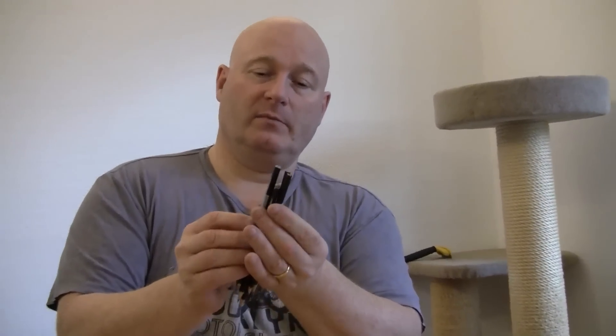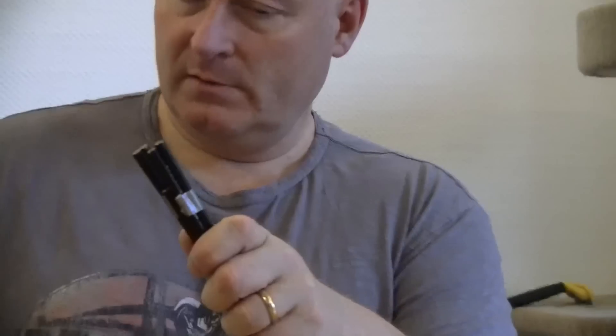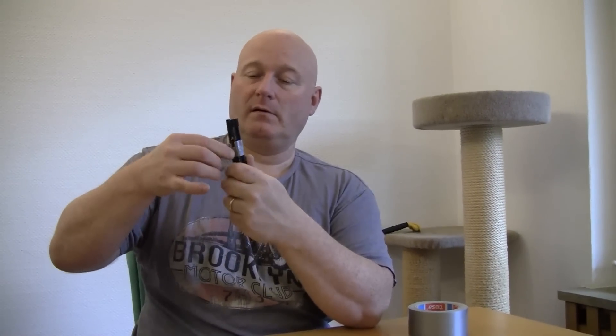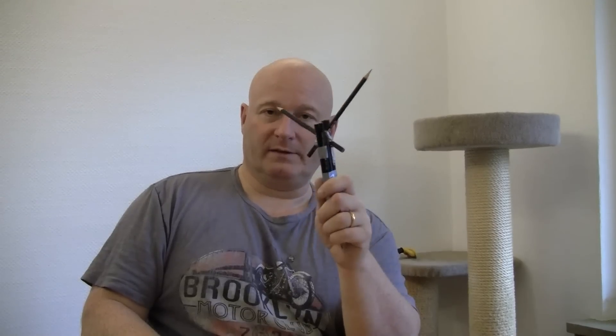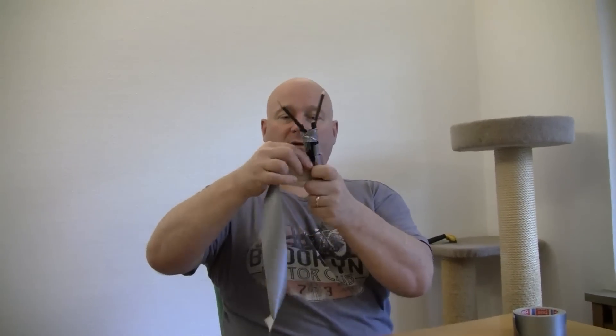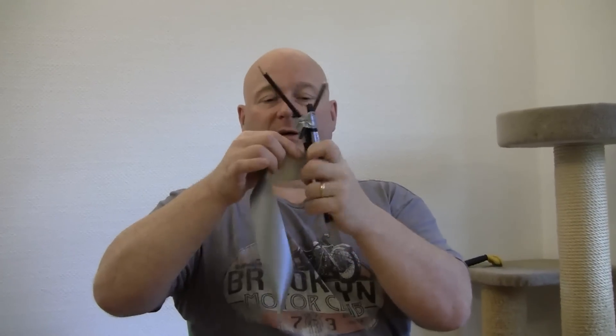Now we put them against each other so the middle one is a little lower than the side ones. We loosely attach this bundle, and now we stabilize it with the duct tape, tightly wrapping the whole thing.